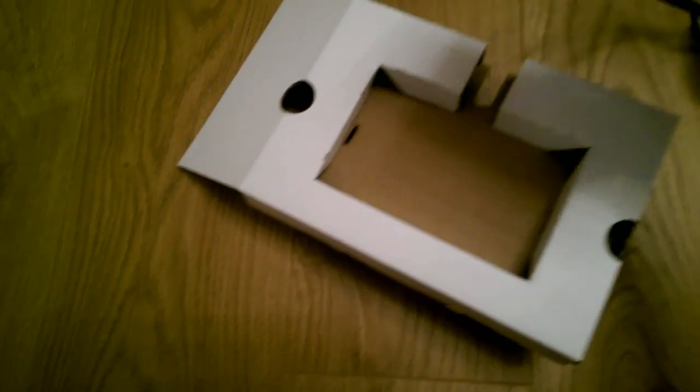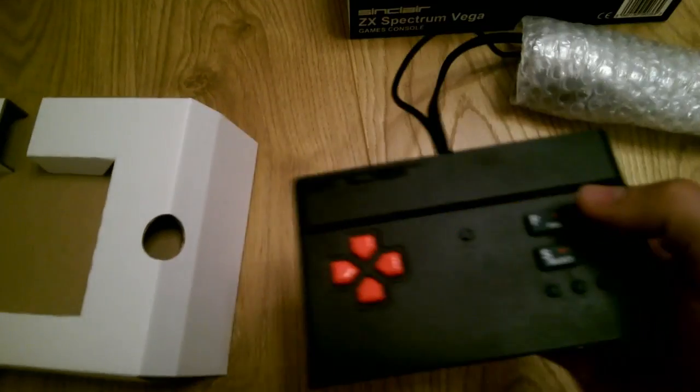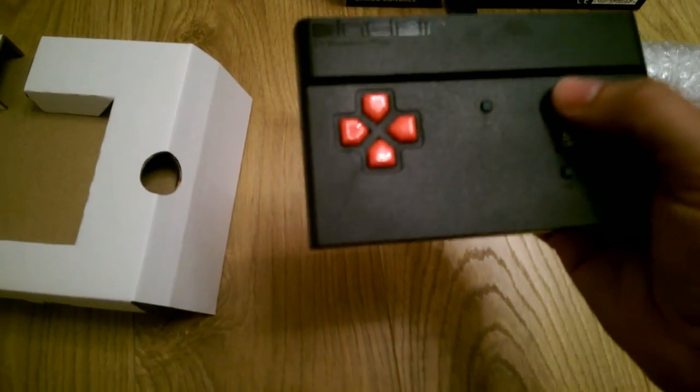First impressions: a very light unit, about the size of a mobile phone. You can see we've got the copyright notice on the back once the autofocus finally gets in. Very lightweight. The buttons feel very much like a Spectrum — if I was to be critical, perhaps not as rubbery as a Spectrum, but that's OK.